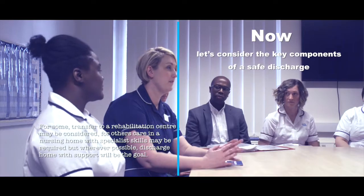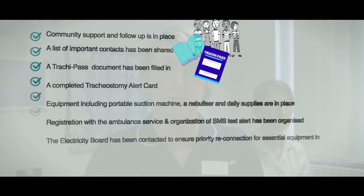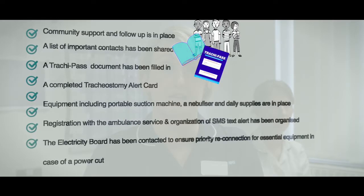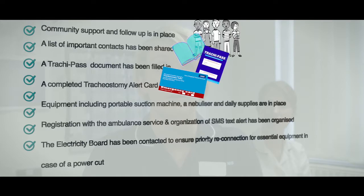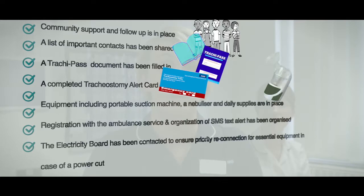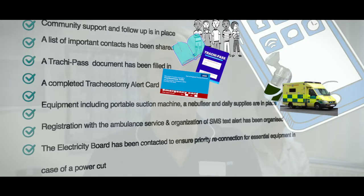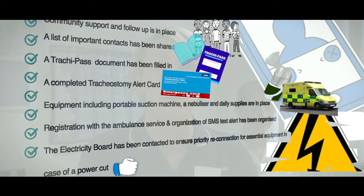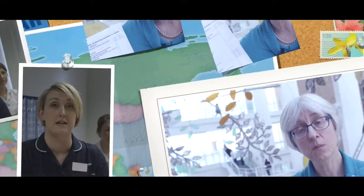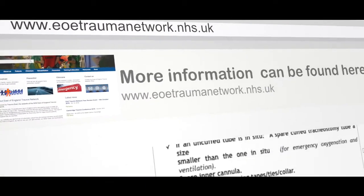Now let's consider the key components of a safe discharge: community support and follow-up is in place; a list of important contacts has been shared; a tracheepass document has been filled in; a completed tracheostomy alert card has been issued with step-by-step guidance for emergencies; equipment including a portable suction machine, a nebuliser, and daily supplies are in place; registration with the ambulance service and SMS text alert has been organised; and the electricity board has been contacted to ensure priority reconnection in case of a power cut. A comprehensive discharge checklist can be found on the East of England Trauma Network website at www.eoetraumanetwork.nhs.uk.